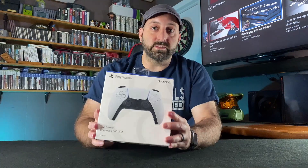It's December 14th, 2020, and I still don't have a PS5, but on launch day I did get a DualSense controller. Today I'm going to unbox it for you, and we'll take a look at how you can play your PS4 games using your DualSense controller.